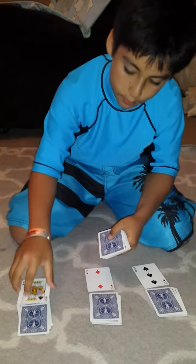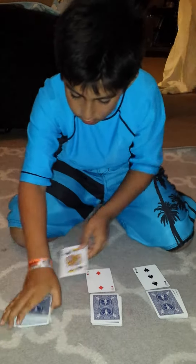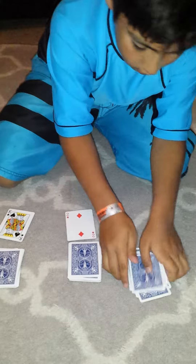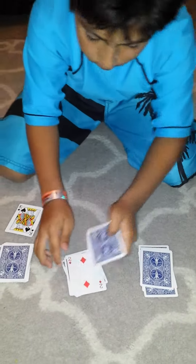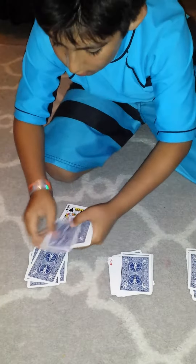I'm going to place down the card and you're going to tell me when to stop. Place the card and place the rest of the deck on it. Just tell me when to stop. Stop. Tell me when to stop. Stop. And once again. Stop.